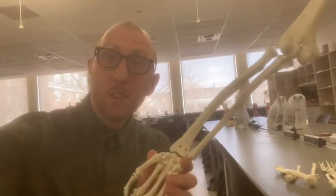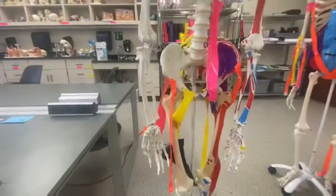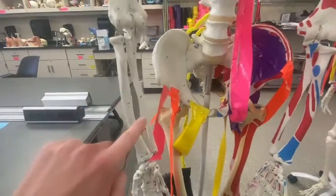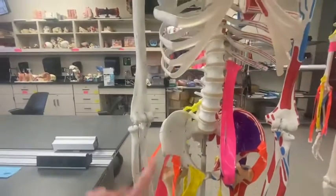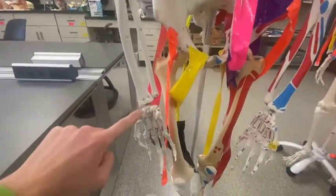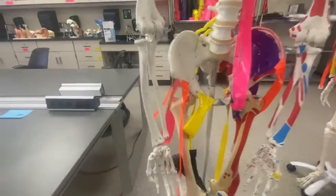Hey everybody, Professor Klein back here in the Human Anatomy Lab at Ohio University to bring you a video on the forearm bones. When I'm talking forearm bones, I'm talking radius, I'm talking ulna. We got the humerus up here — another video on the humerus — and the hand down here — another video on the hand — but we're focused on these two right here.